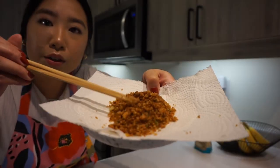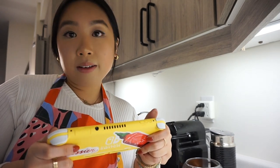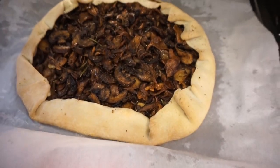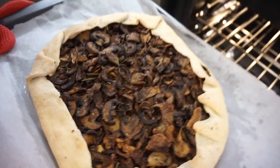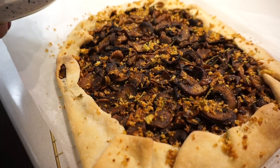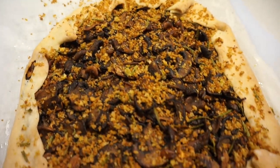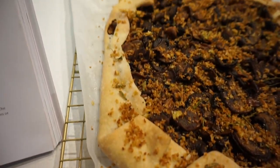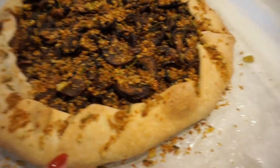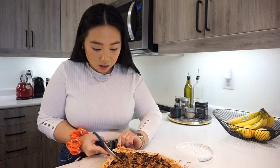Galette is in the oven, garlicky breadcrumbs are done, dishes are washed — now just chill and play Animal Crossing. My galette is ready — it's been in for 55 minutes. It smells really good. Once it's out of the oven, let it cool, then top it with your garlicky breadcrumbs. My crispy mushroom galette has cooled and I've topped it with the garlicky breadcrumbs. I'm so proud of it. I'd do a better job folding the edges and browning the crust a little more, but it's time to eat — I'm going to treat it like a pizza.